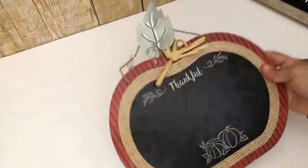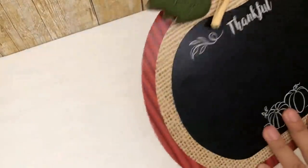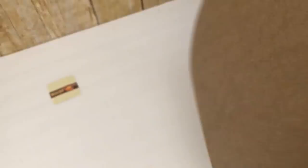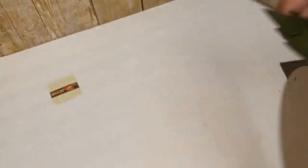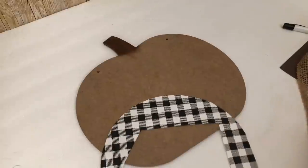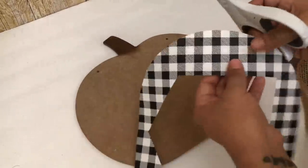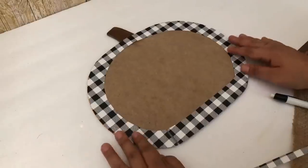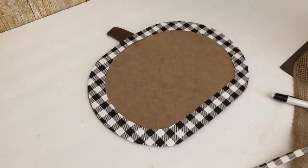For my next DIY I'm going to be transforming this pumpkin I got from Dollar Tree. I'm going to start off by removing everything — the bow, the leaf, and the string. When I first started doing this pumpkin I wanted to make the border using the buffalo check paper, and I'm still using the same sheet I used in my first DIY. But I ended up messing up and had to change plans — I had already glued it down and everything.